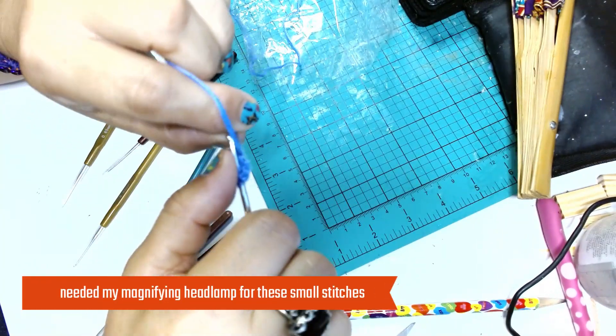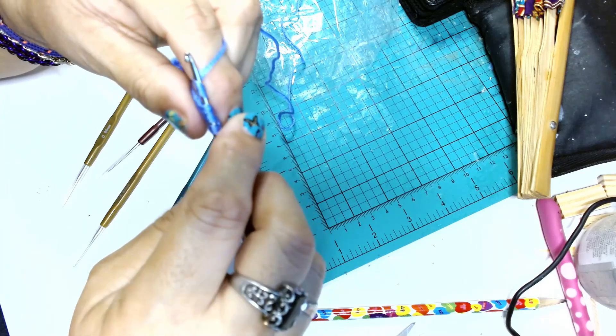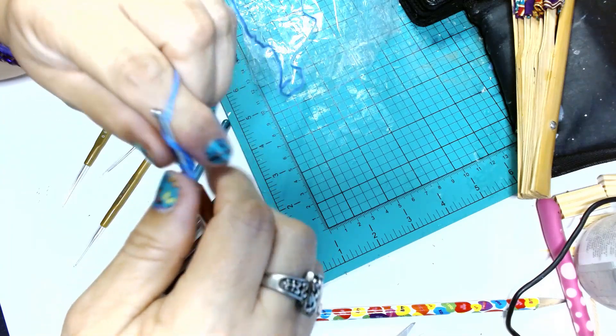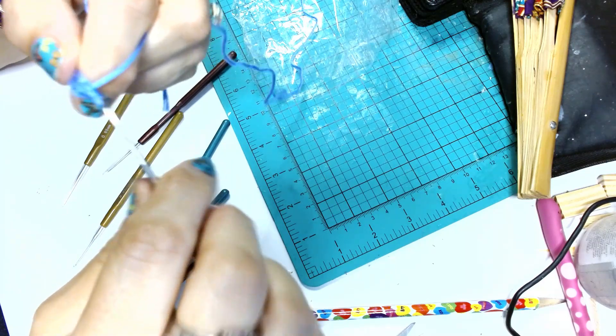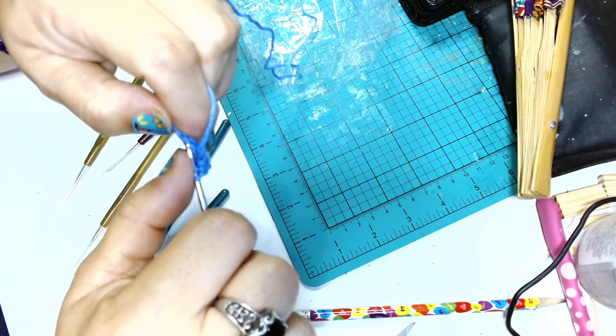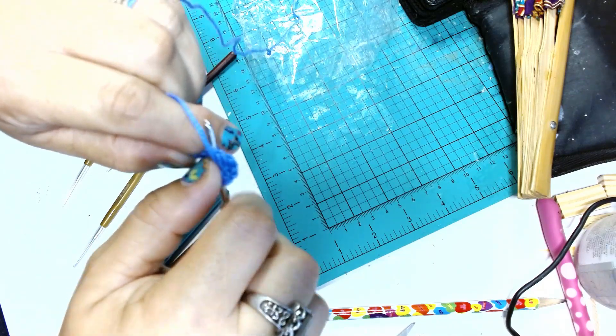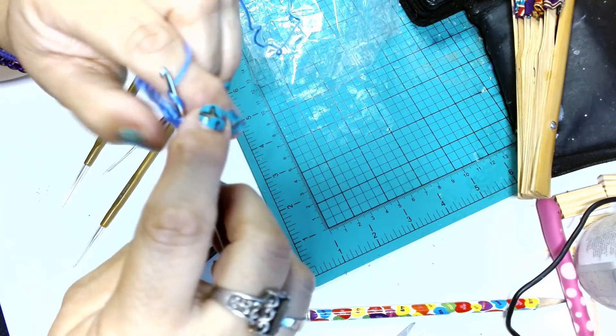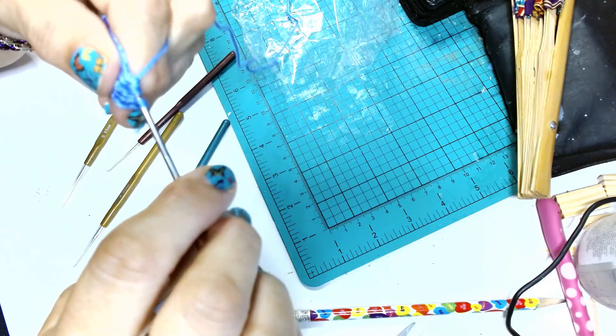I'm using this small millimeter hook. I needed my headlamp, which I didn't have — it has a magnifier on it, so if you need something that can help you out. Once I finish with this, you can see that the stitches are very crisp. So this yarn and this hook — not a bad combination. I just wasn't able to see what I was doing.